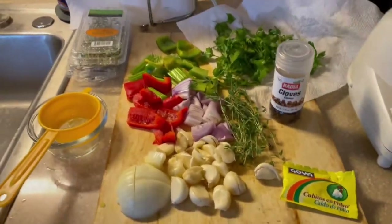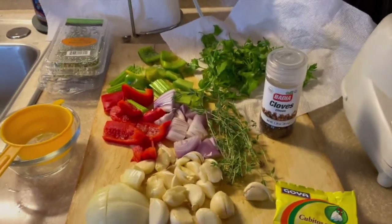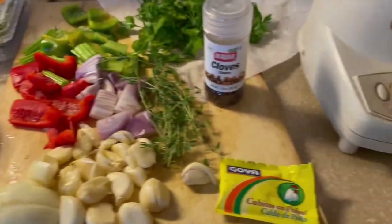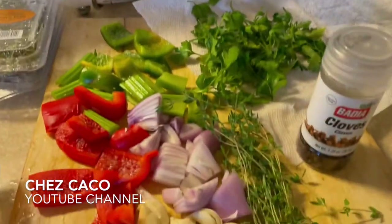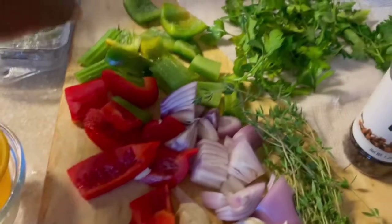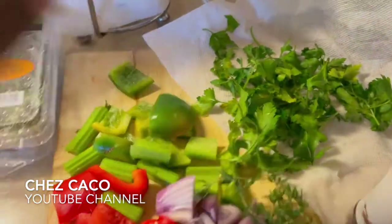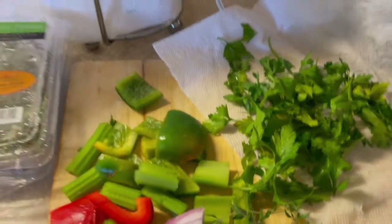It consists, as you can see, of garlic — I used two whole garlics. We need a lot of garlic; you can never have too much. I have white onions, fresh thyme, and shallots. I use maybe a whole medium-sized shallot. I have some red peppers, but you don't have to have them. I also have celery on hand, so I'm gonna add it to give more taste. And definitely some green peppers — I used half of a large green pepper, cut in chunks.